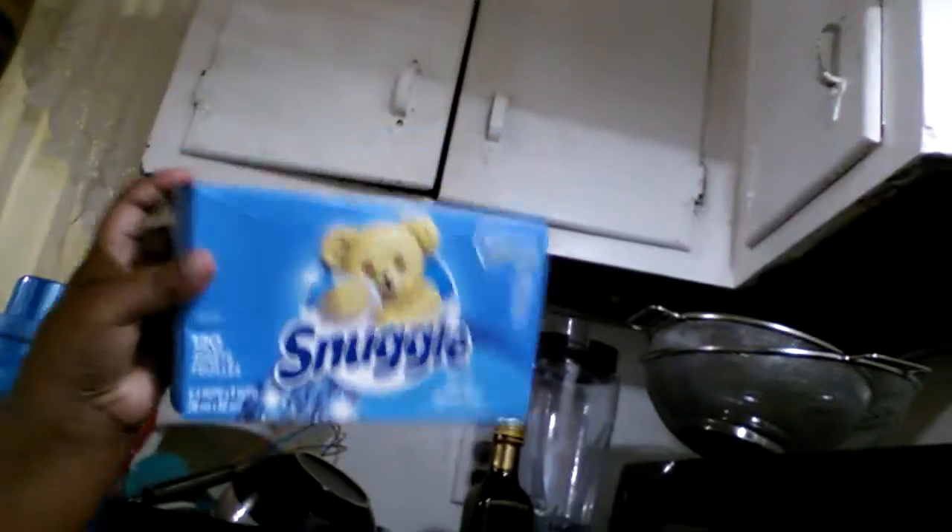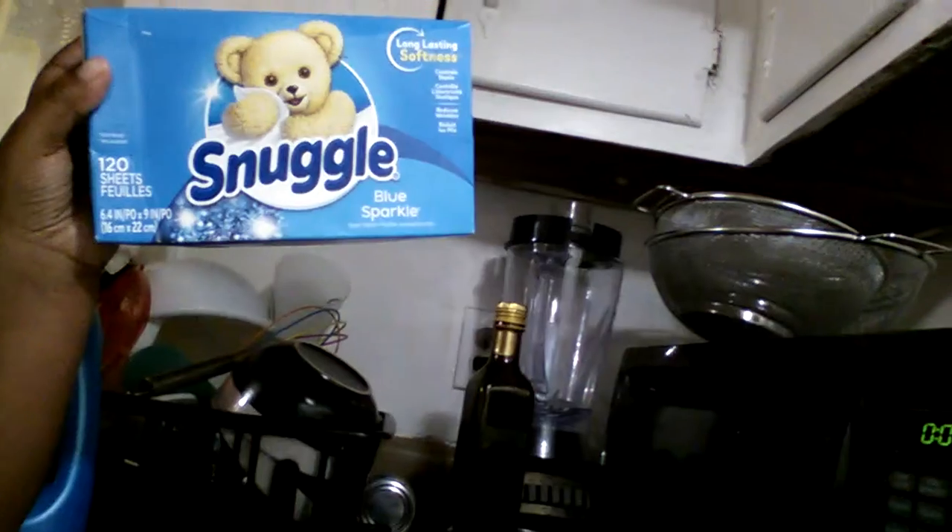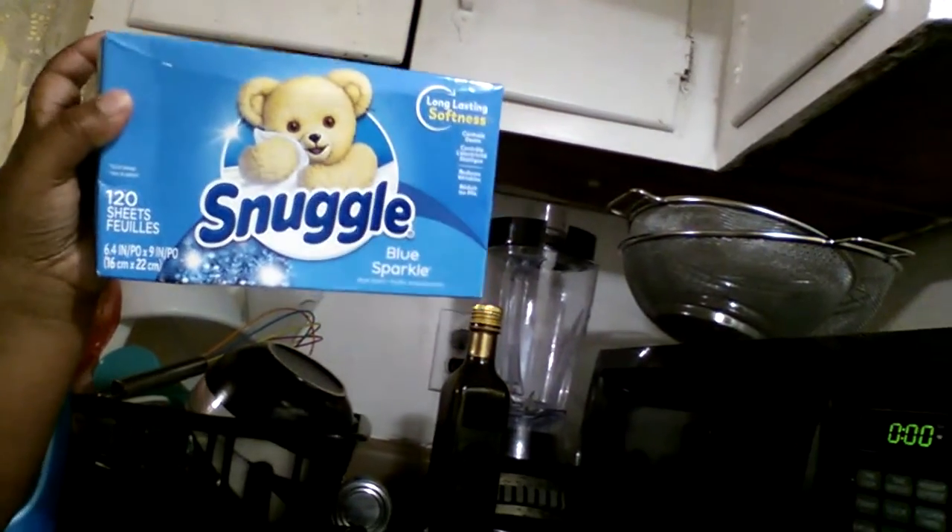And if you want Suggle for your dryer, try Suggle Dryer Sheets. They are the same Suggle, but for your dryer.